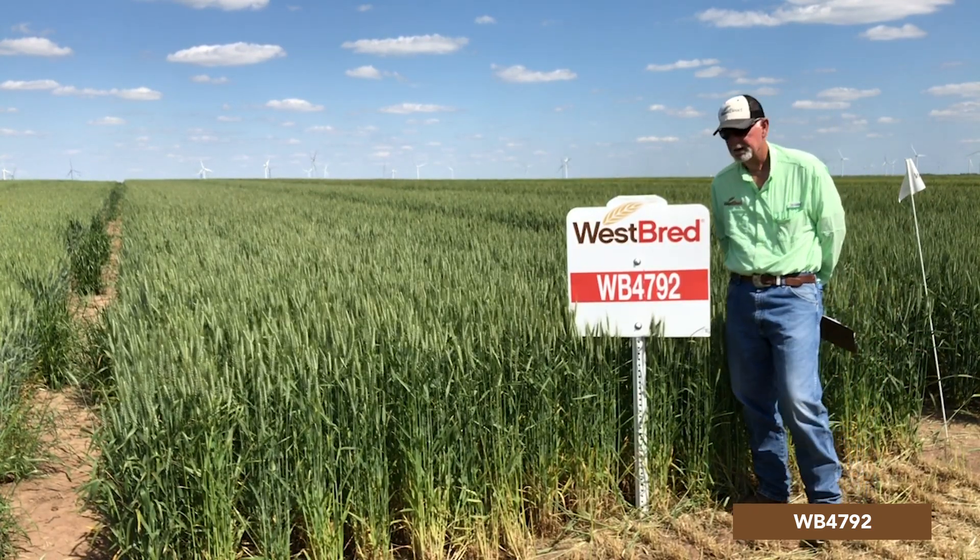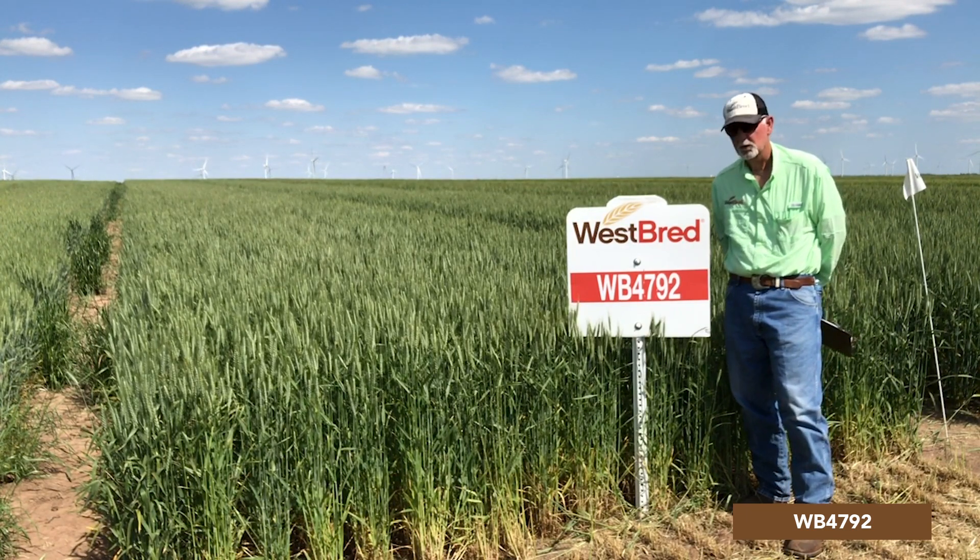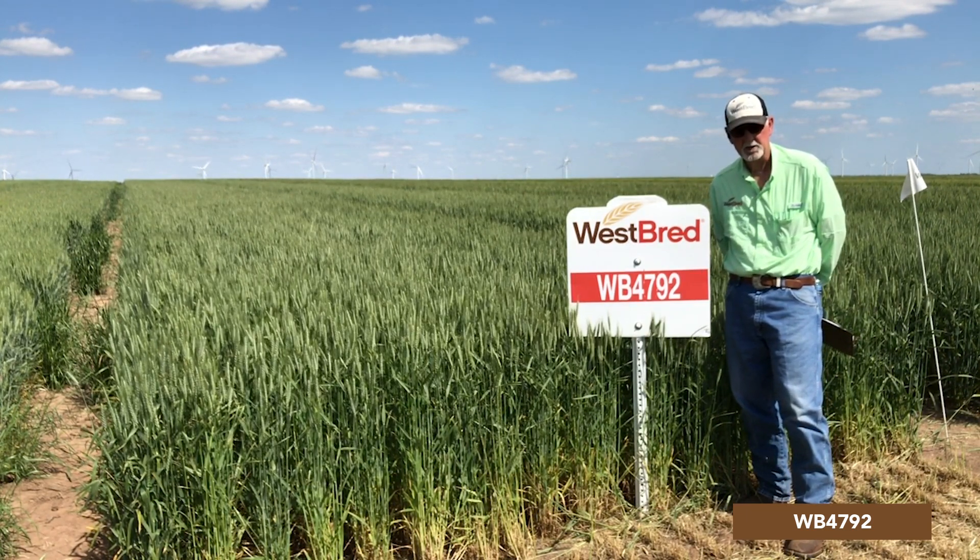It has medium height and is a medium-late maturity for a slightly taller variety. It has extremely good straw strength.